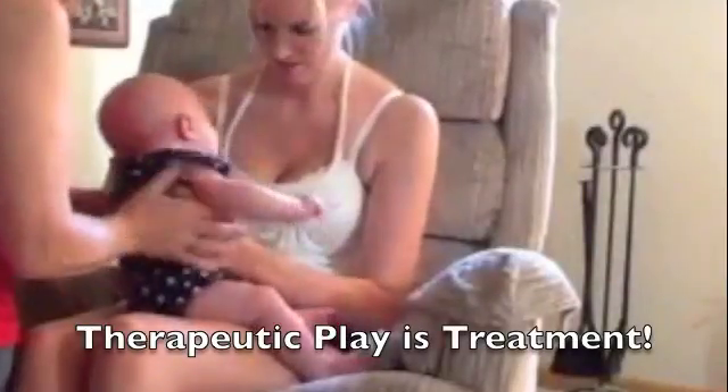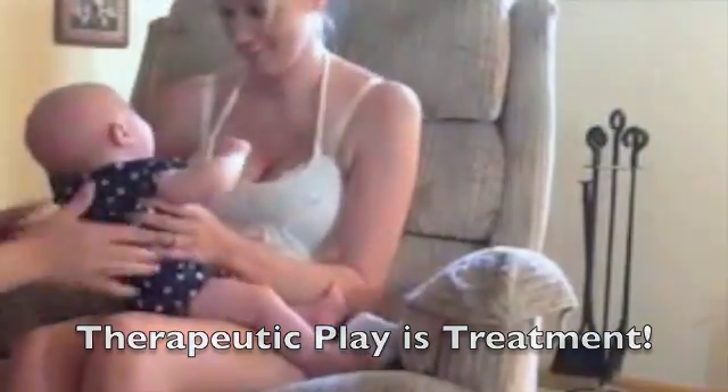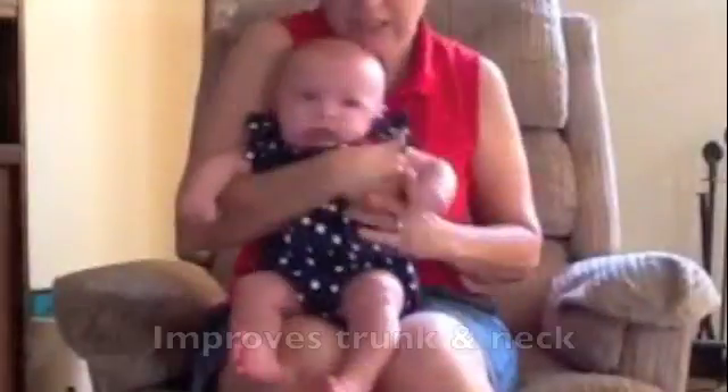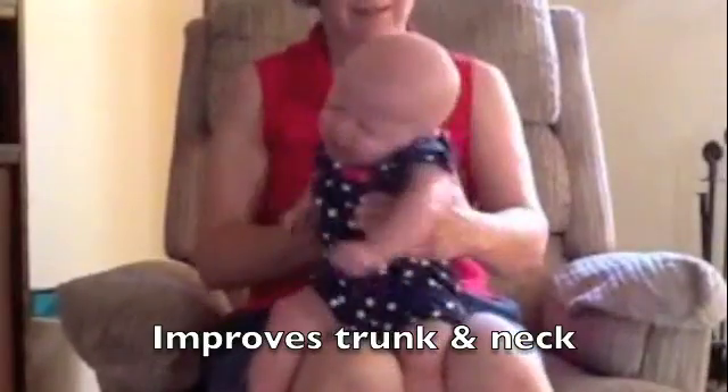And put her hands here and turn! This is therapy, right here. Because she just did her own therapy, and now she can rotate. Look at that!